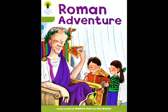Oxford Reading Tree Roman Adventure series, written by Roderick Hunt and Alex Brychta. Biff and Chip were doing a project on the Romans. The project was for Mrs. May. Biff made a model and chip drew a picture.